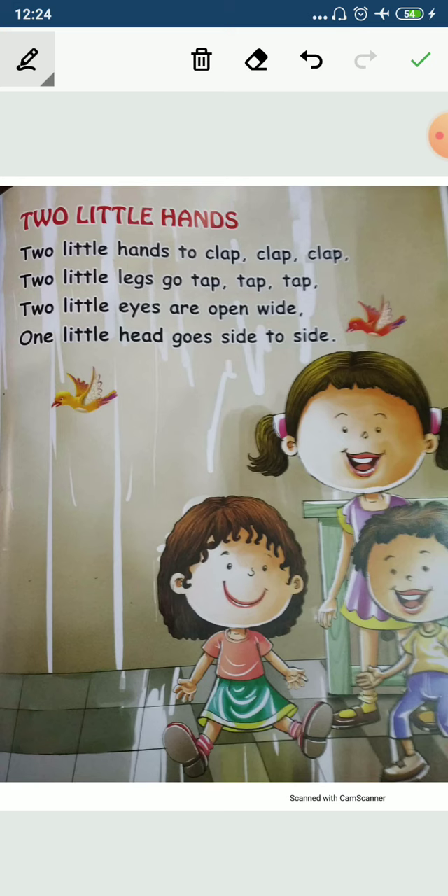Two little hands. It means chote chote piyare piyare — two little hands to clap, clap, clap. Two little hands to clap, clap, clap.